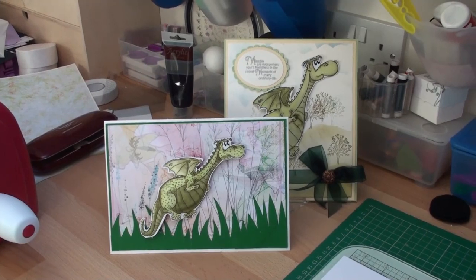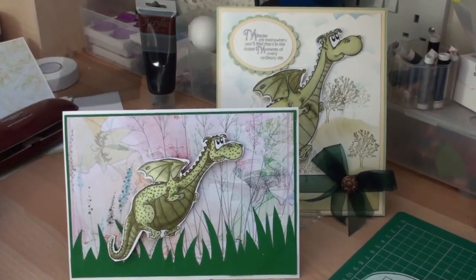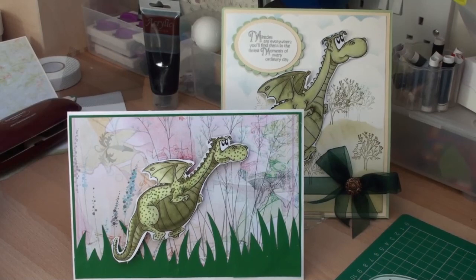Hi everybody, it's Christina from Card Making Magic. This is another video in the Spectrum Noir Color Class series, and this one is using green pens.